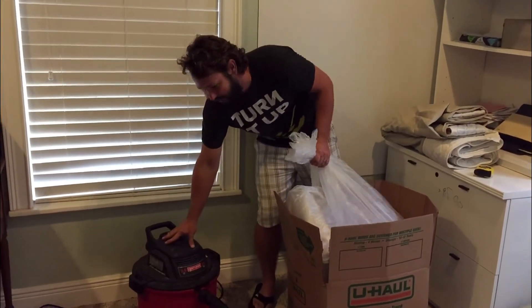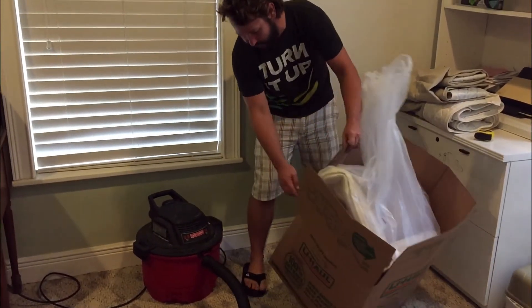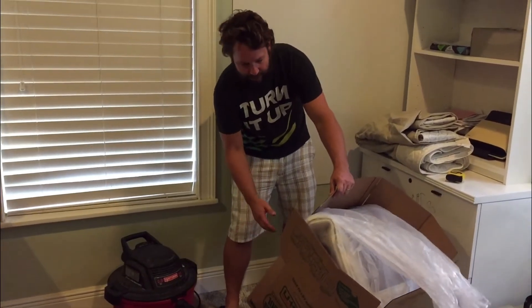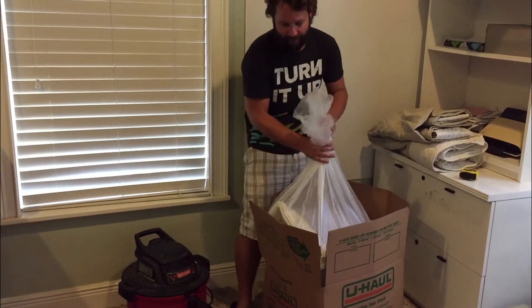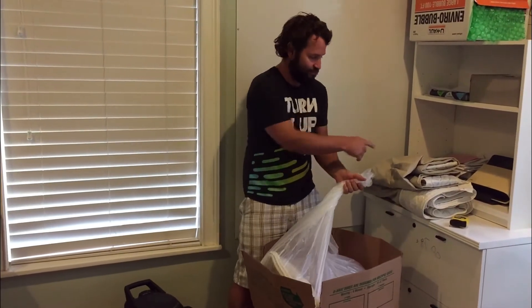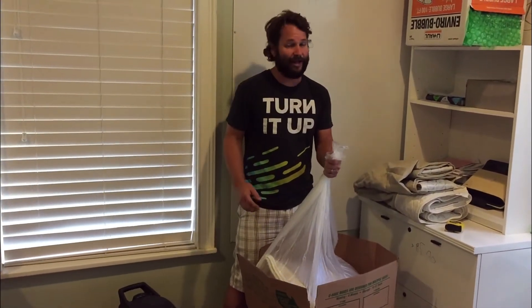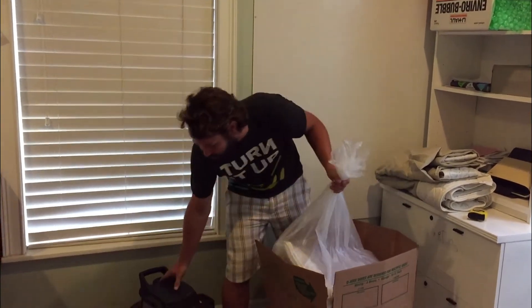I have my shop vac right here — it'll get noisy for a second. I cram this inside the box. I actually ripped the box over here getting this one in; sometimes it goes in a little easier. If I do this inside the box it'll form around the box and suck all the air out, and then I'll be able to fit this piece in and package it up. The smaller you can get the box, the cheaper your shipping is, so I try to get all the air out and get the box smaller.